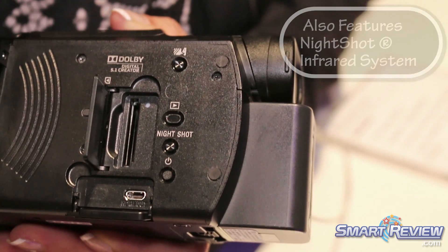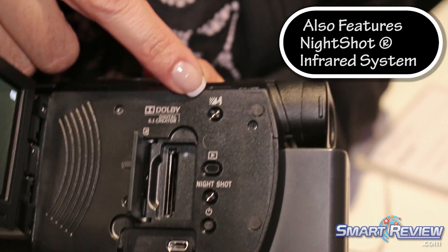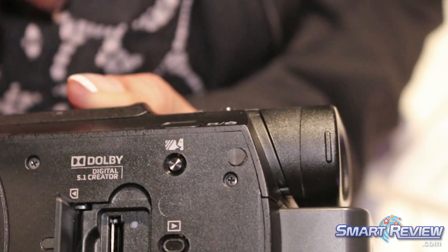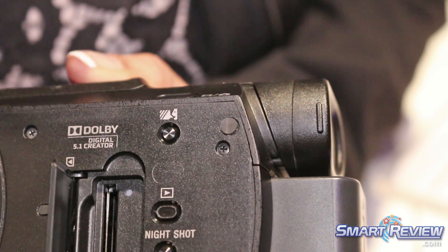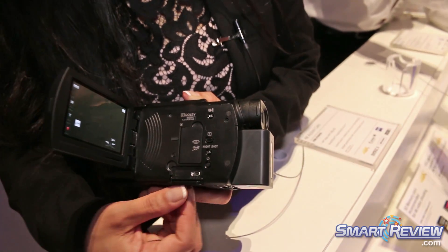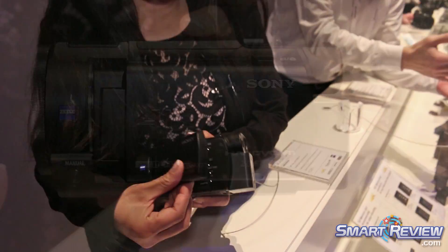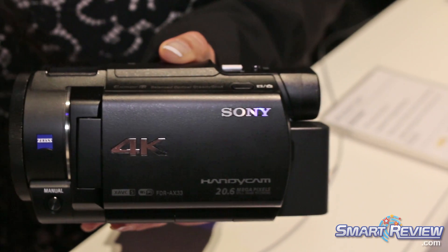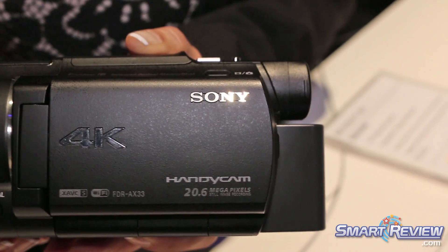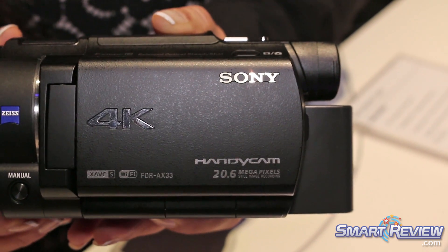Night shot is also a feature in our camcorder, and this button right here is going to trigger the closer voice and wind noise reduction to get you that premium sound. This is the new 4K camcorder from Sony and it's retailing for $999 in the spring.